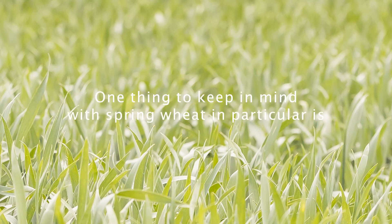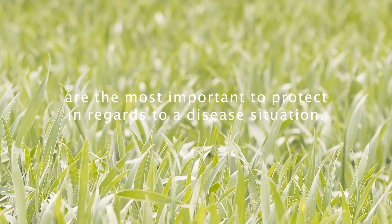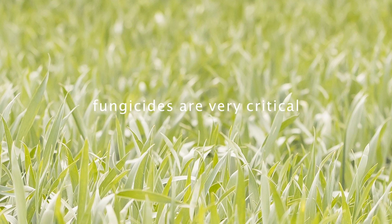One thing to keep in mind with spring wheat in particular is that those two uppermost leaves are the most important to protect in a disease situation. So getting good leaf coverage when applying fungicides — whether with a herbicide or late season fungicides — is very critical.